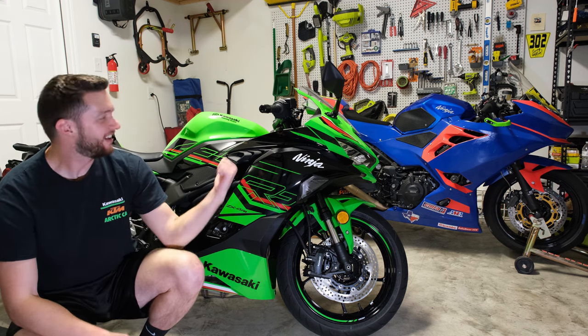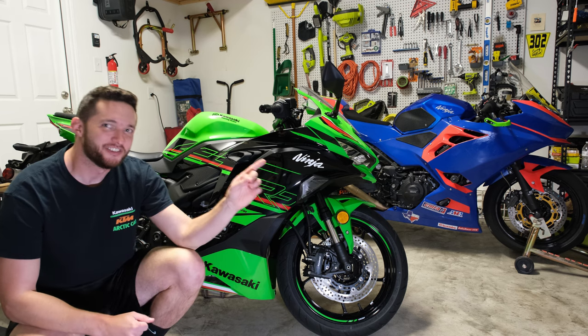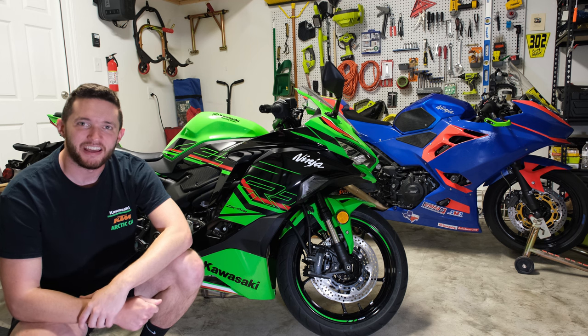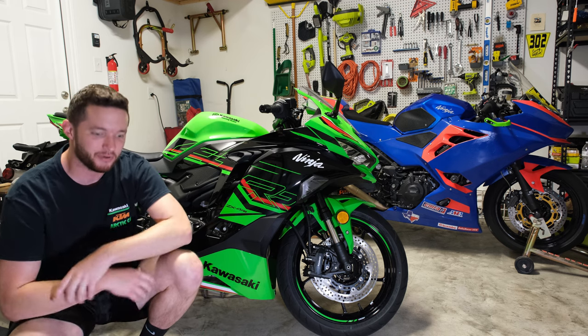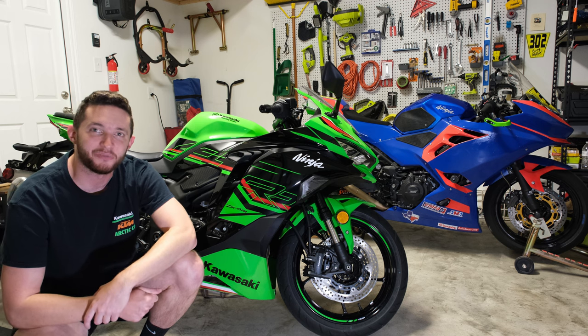What's up world, my name is Trey. We got the ZX4 RR finally in the garage at home. You can see my Ninja 400 and my race bike back there in the background. Everyone's asking me questions about this: how does it ride, how is the quick shifter, what does the power feel like, is it really down on power like they say?